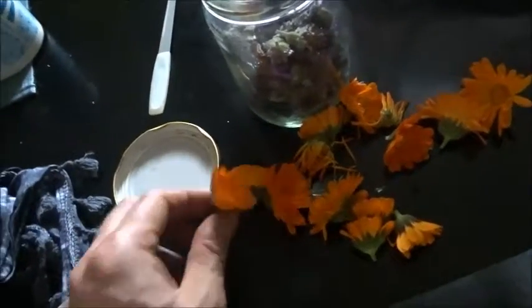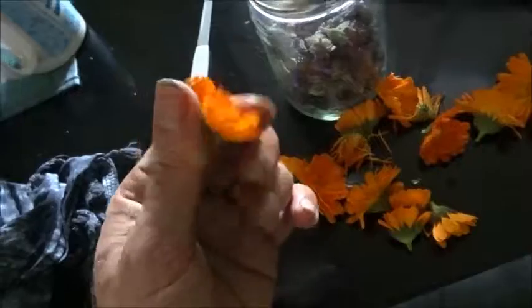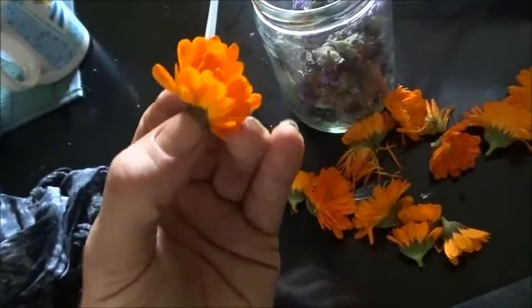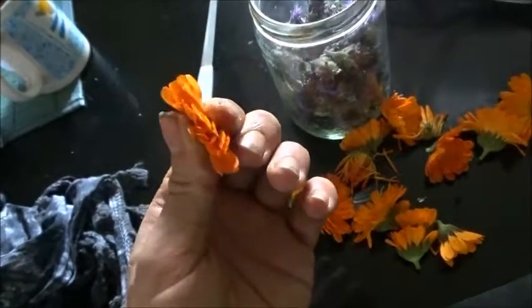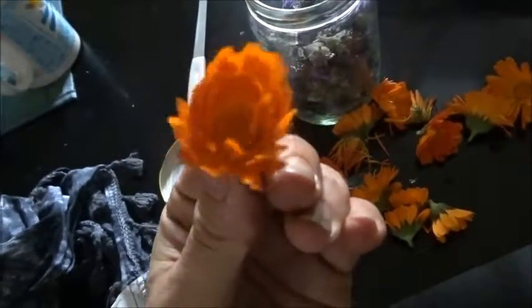In another one, instead of these calendula flowers, I actually put dandelion flowers with lavender. So I'm just doing mixes with lavender because that was the thing I had the most of. But these taste beautiful — you can eat these calendula.